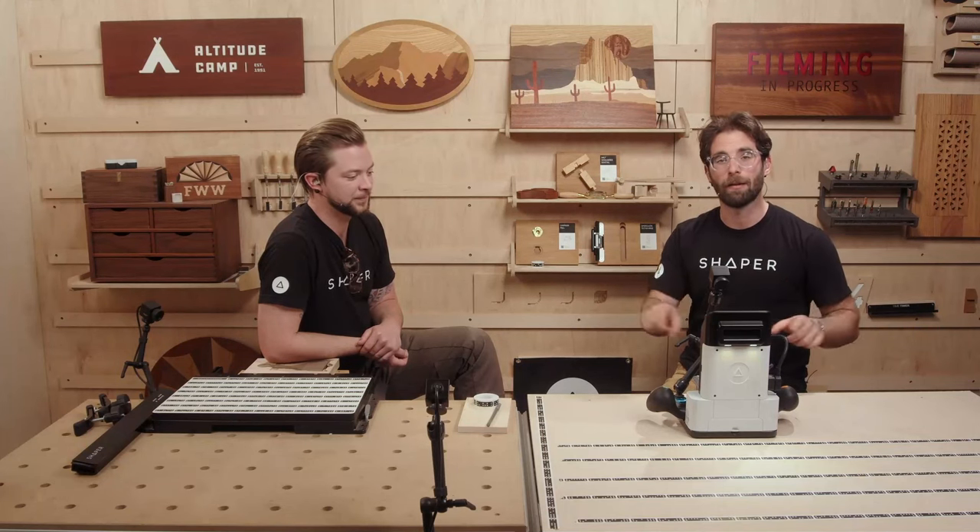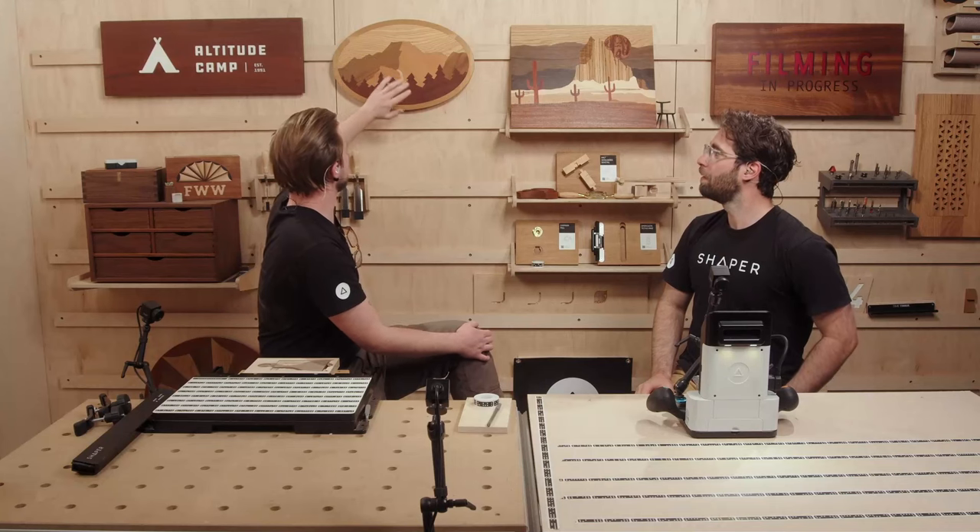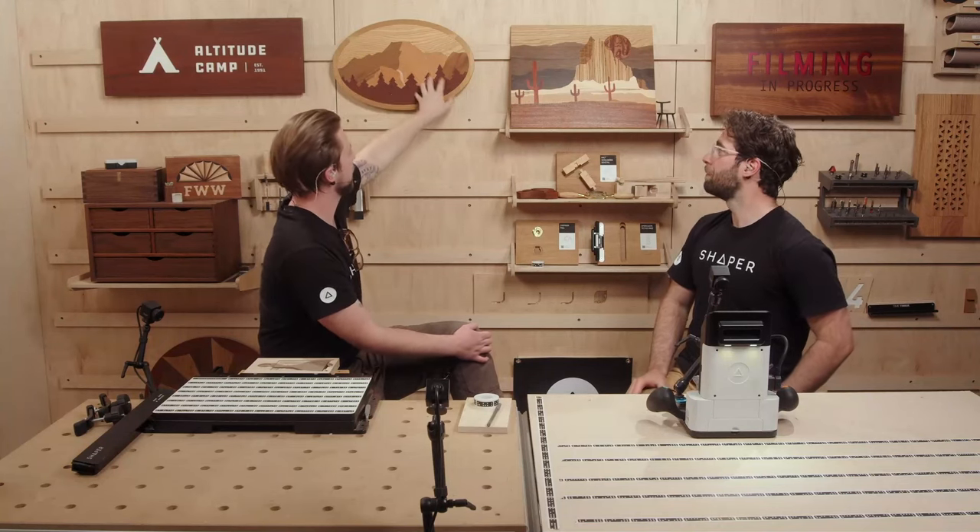One of the most incredible things about Origin is really framing the wood. If you have a template on a piece of hardwood, you can use the scan image and the outline of your cut file to really place that file to maximize the beauty of the grain. The grain of the wood is one of the reasons that a lot of us are here today — it's really cool to be able to frame the wood exactly as you want it. It's especially useful for inlays, to get the grain orientation of mountains or cactus or Shiprock going exactly the way you want.